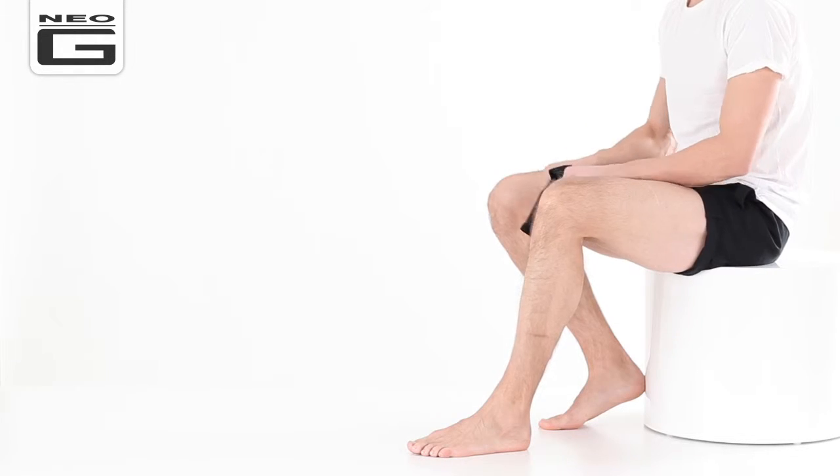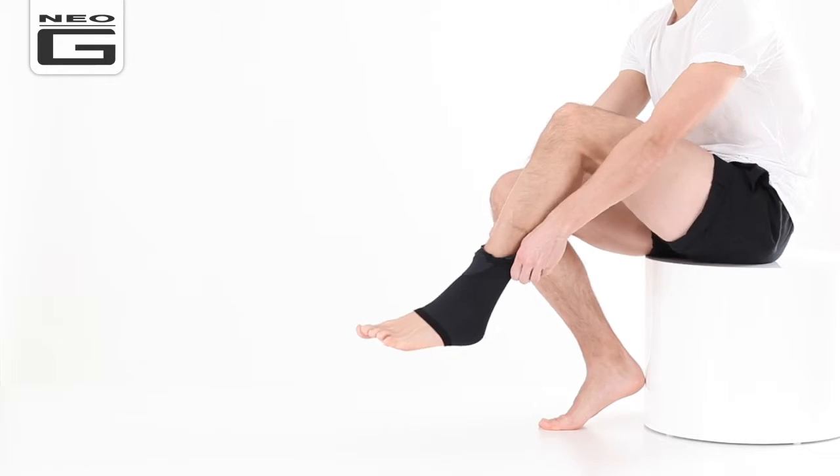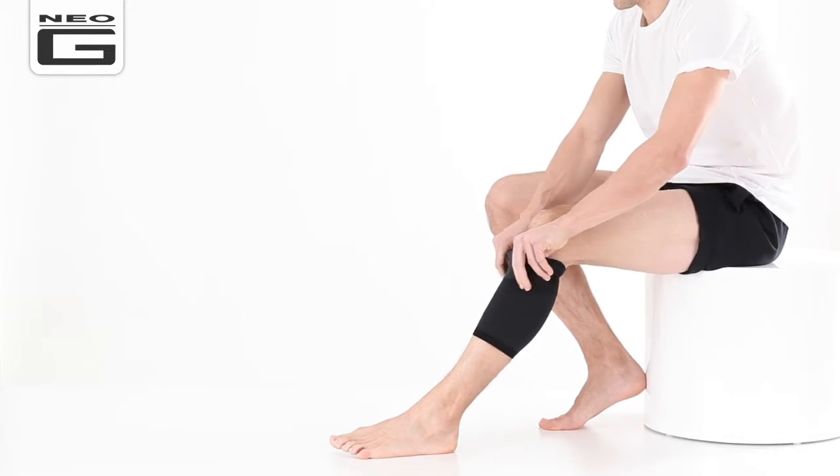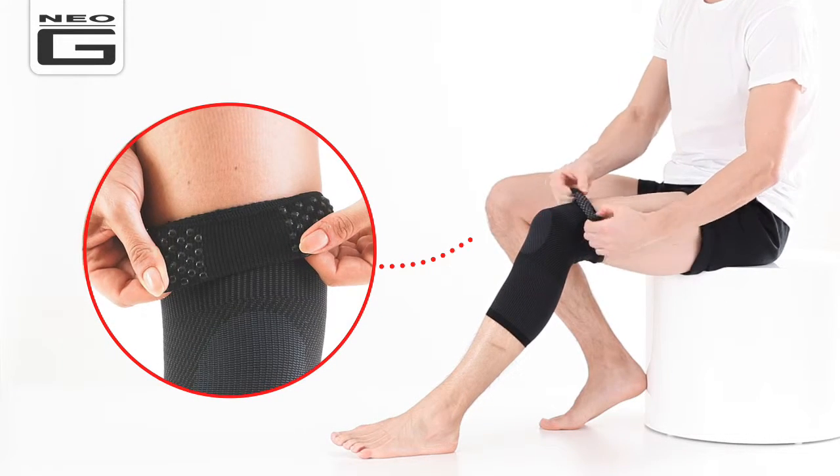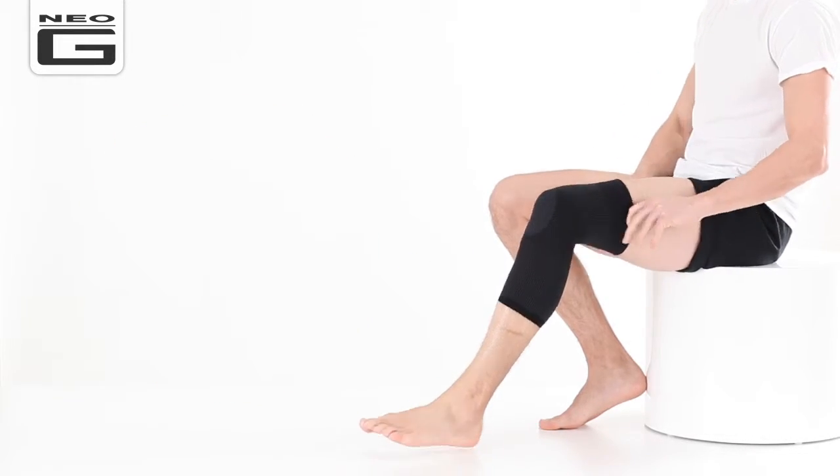To apply, pull the support up over your foot and calf onto the knee until the circular pattern is positioned over the kneecap. The silicone anti-slip top band feature is great at helping reduce slipping whilst on the move.